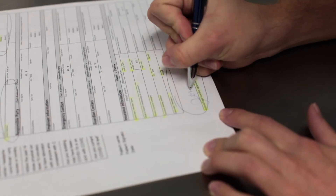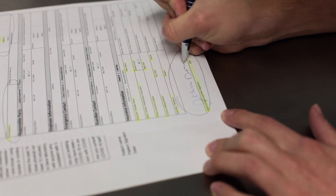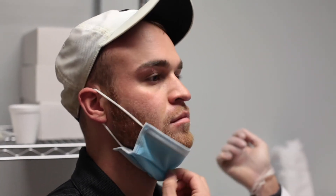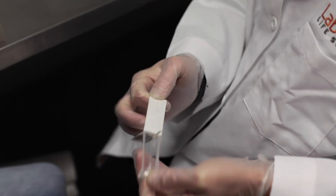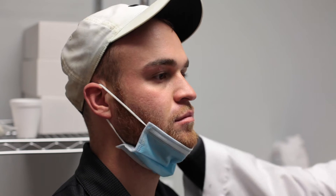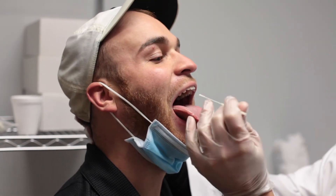To begin, make sure the patient has completely filled out all necessary forms. Have the patient facing a strong light to ensure the area to be swabbed is visible. Carefully open your swab and remove it from the package. Have the patient tilt their head backwards, open their mouth, and stick out their tongue.